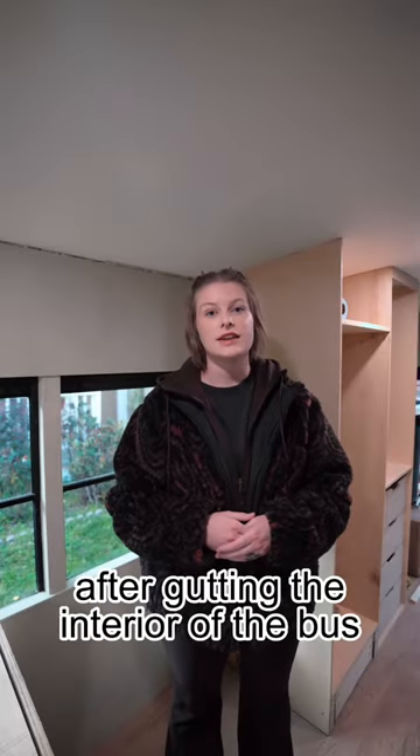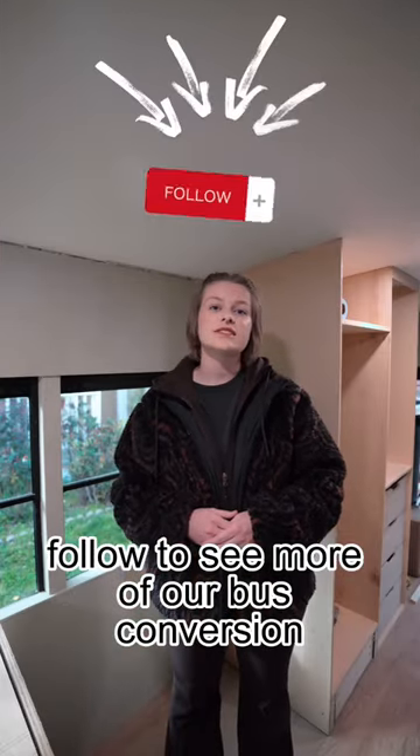This is one of the first things we did after gutting the interior of the bus. Follow to see more of our bus conversion.